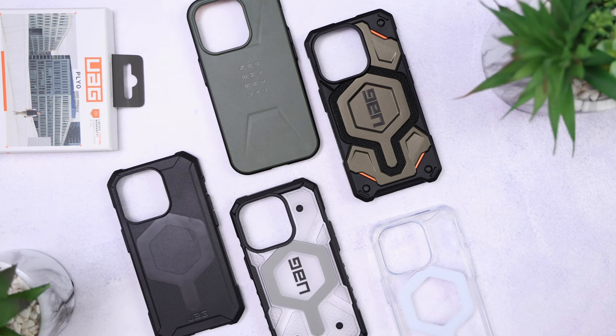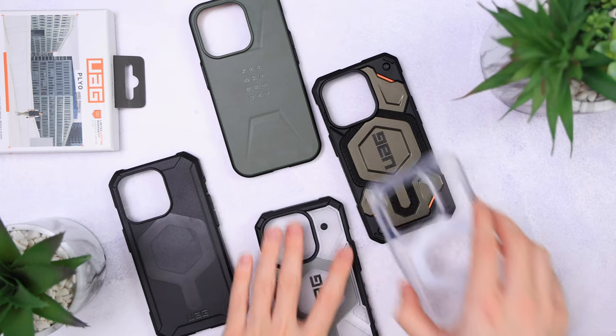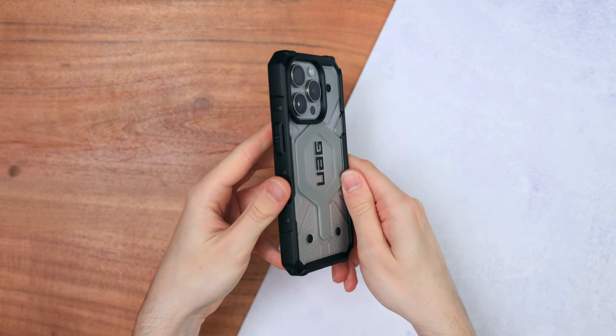I must confess something. I have a love-hate relationship with UAG. On the one hand, I absolutely love their case designs and cases in general. On the other hand, they used to have very weak magnets on the cases. So how is it this year?